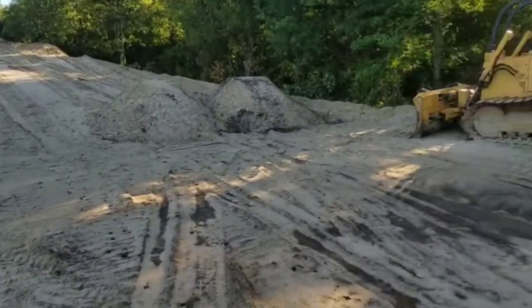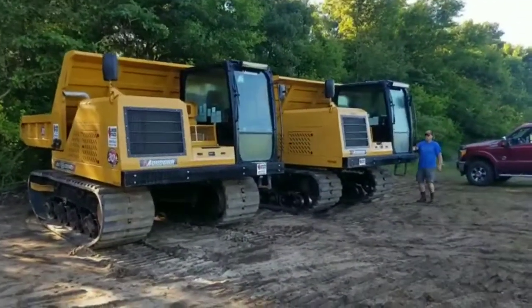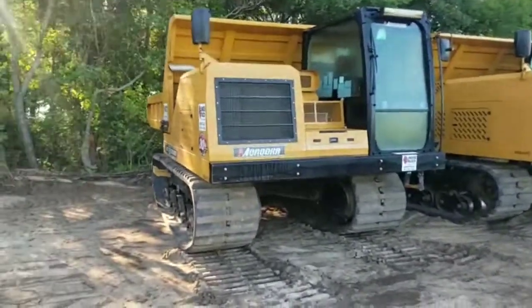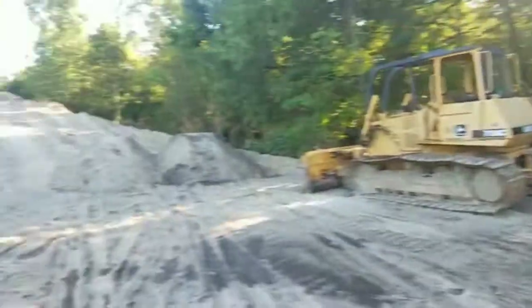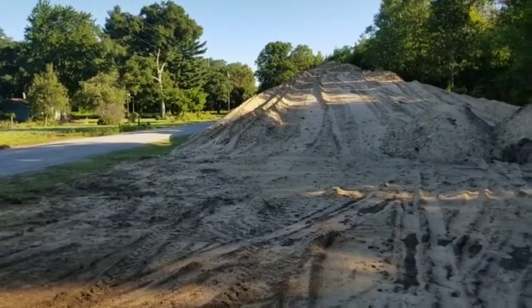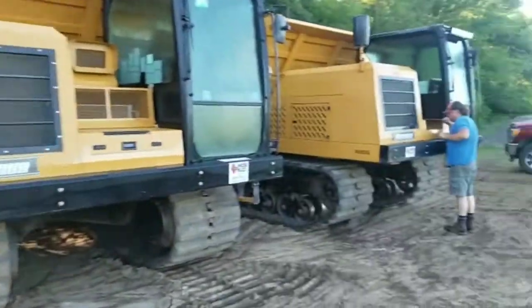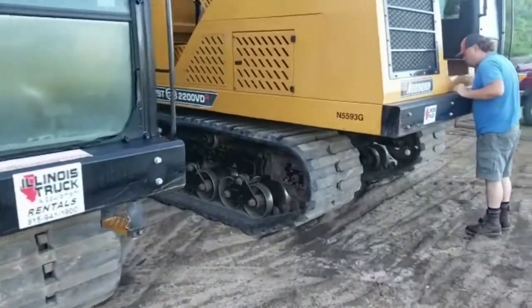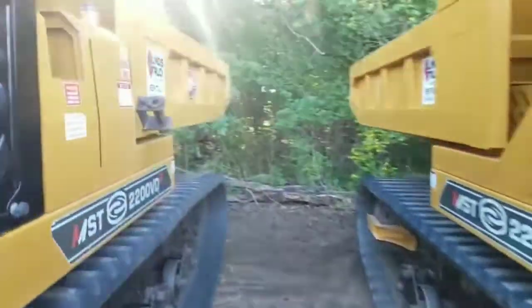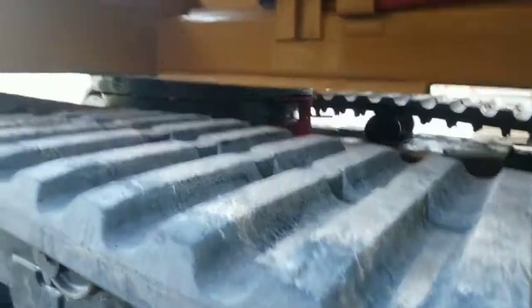Good morning everybody, welcome back to another episode of Dirt Grain Steel. We're going to be building a road through a swamp on this episode. Clifton's going to be running one truck, I'm going to be running the other, and we are going to be building a half-mile-long road to get back to our river project. We have 1,200 feet of river levee to build up, and we're going to be doing it with these two 200 Hitachis and our New Holland dozers. These things are sweet — they swing 360 degrees, they're pretty damn cool.